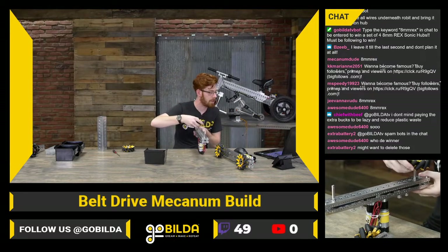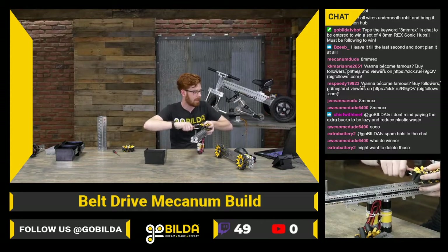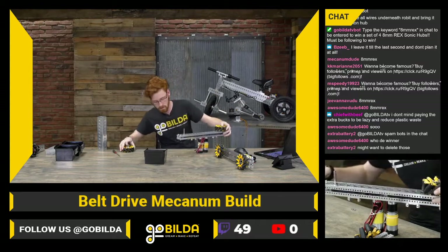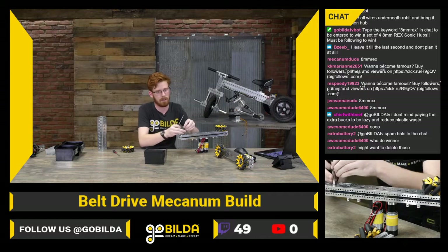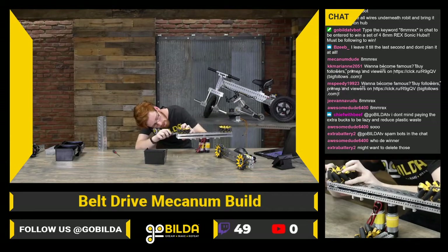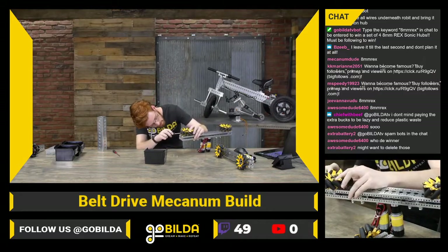AwesomeDude6400 asks who's going to be the winner — let me put these wheels on this chassis and we'll find out quick. There are spam bots in the chat — we'll definitely get those deleted pretty quick. Reinstall our shims here, and tighten up those pinch bolts.